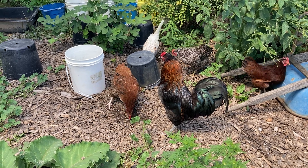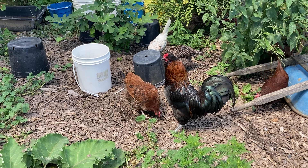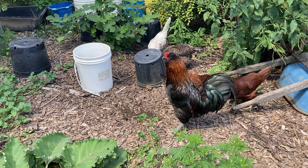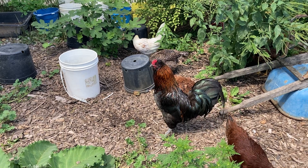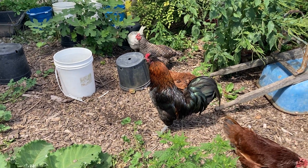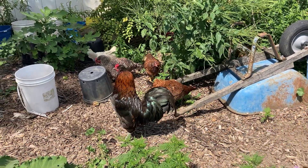Hi, this is Sarah at Awaken Acres. It's the beginning of August and we're in southeast Michigan. Today I'm going to do a little garden and nursery update. My dog just started barking so hopefully he won't get too loud.